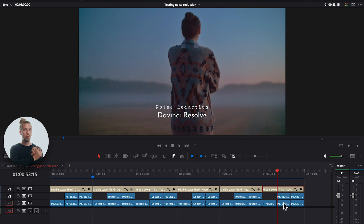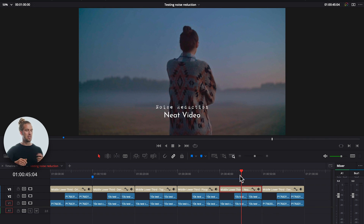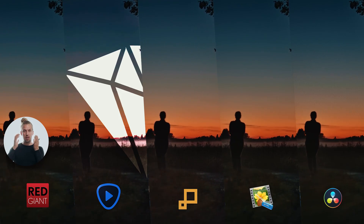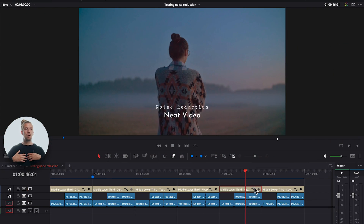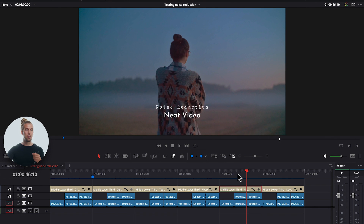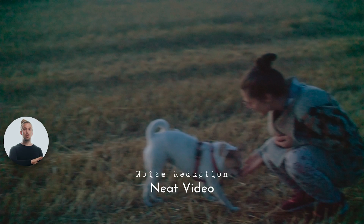If you have DaVinci Resolve Studio, I don't think it's worth paying for Neat Video on top of that. But Neat Video is just so good, especially for extreme low-light situations. Looking at all versions side by side, in my opinion Neat Video is the best noise reduction software — it preserved gradients well, brought up detail really well, and worked quite well on footage with a lot of movement.